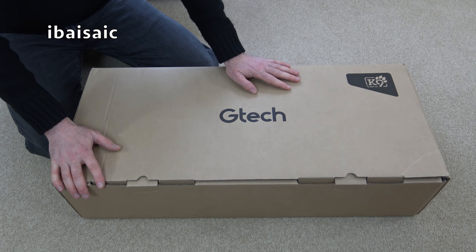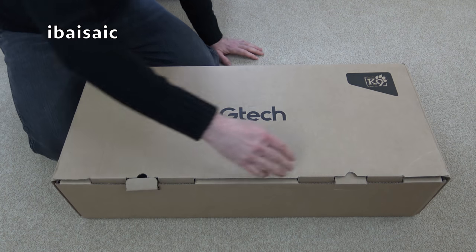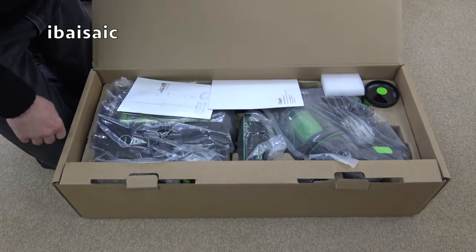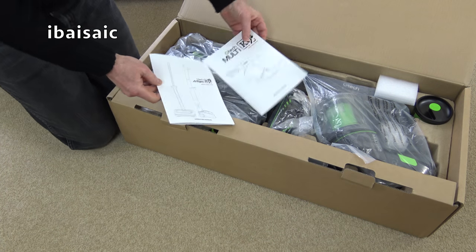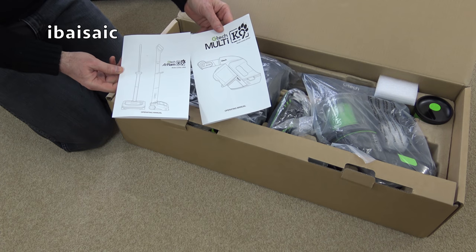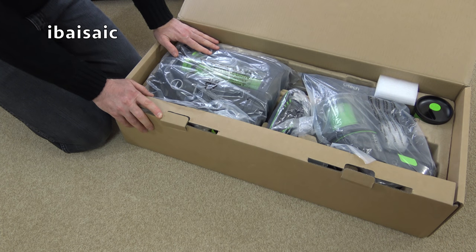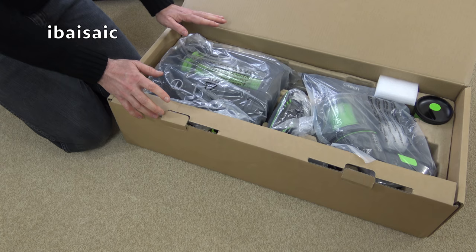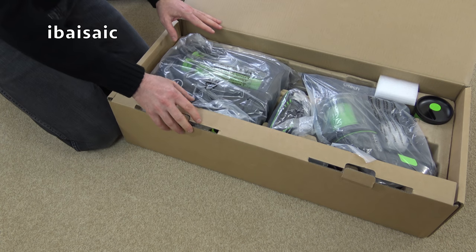Inside this box I bought the bundle, which was a big saving on buying them separately. I've got a GTech Air Ram K9 and the GTech Multi K9. It's been a long time since I did the original GTech Air Ram on my channel, so I thought it was time to see what GTech have to offer nowadays. I've pre-charged these because I've done unboxing videos of cordless cleaners before and the batteries have conked out halfway through. Both batteries are fully charged, though it's been a couple of weeks so hopefully they've retained their charge.